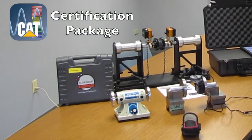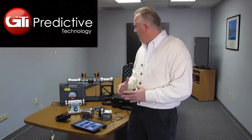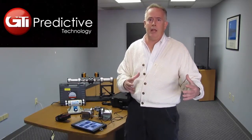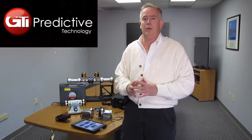Coming up in this video, we'll be showing you the CAT certification package. My name is Tom Hoedig. We're here at GTI Predictive Technology to show you a video on the Caterpillar commissioning package that we've put together for Caterpillar Corporate. It consists of vibration analysis, deflection measurement of crankshafts, and laser shaft alignment of both the driven component and the Caterpillar engine. This was started with the G36 series, but will cover all Caterpillar or other driven engines to driven components.